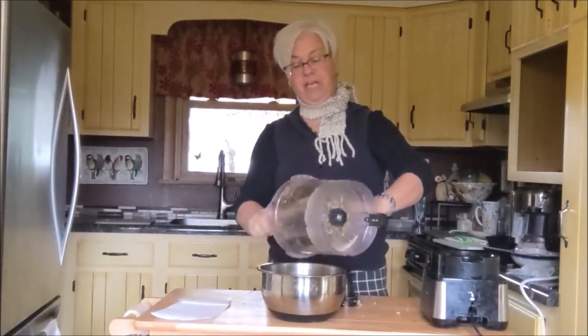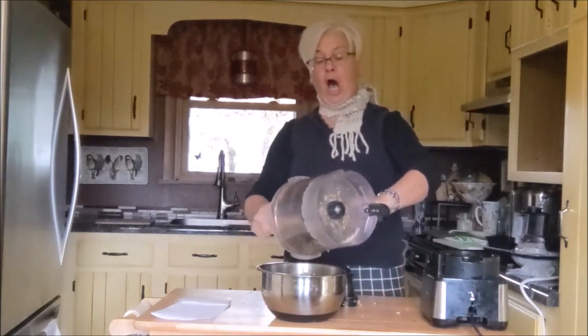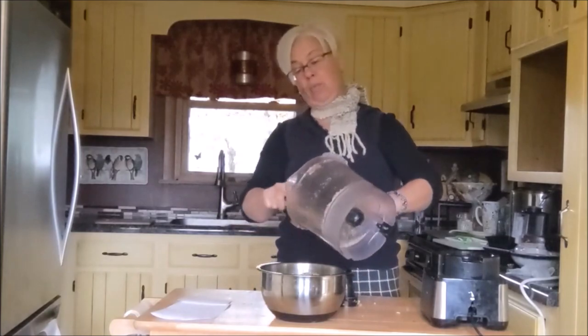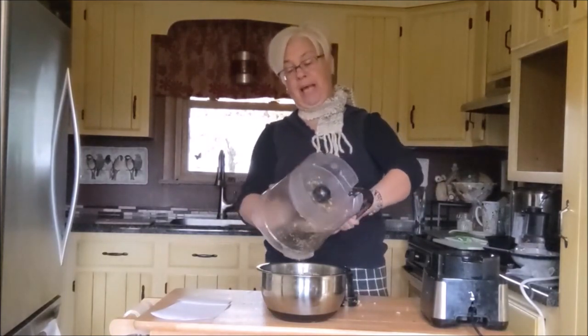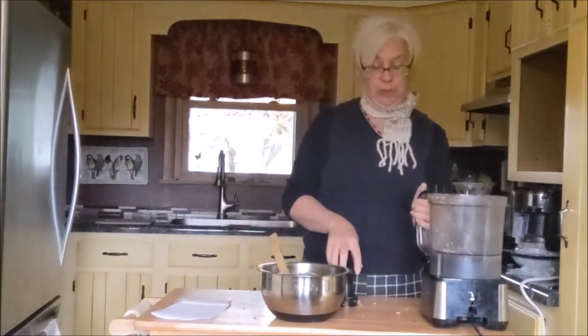Don't be afraid to use nuts and seeds. I like to use chia seeds, and almonds are some of my favorites. Sometimes I use a walnut — just make sure it's not the black walnut, but the regular walnut you would buy in the grocery store.